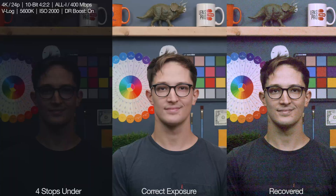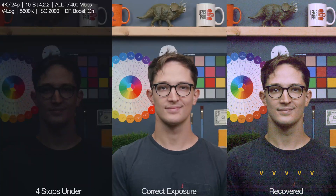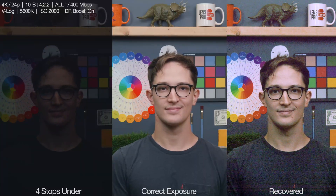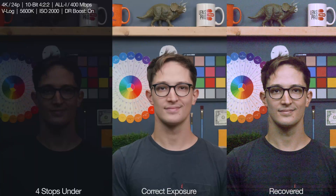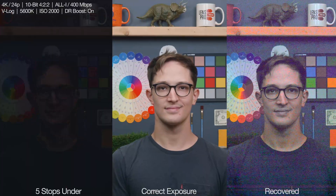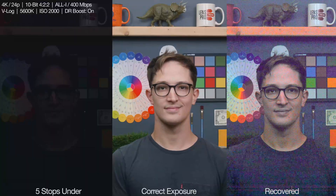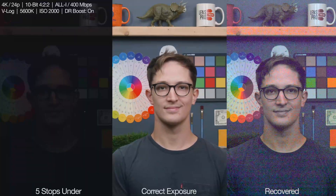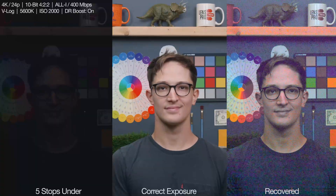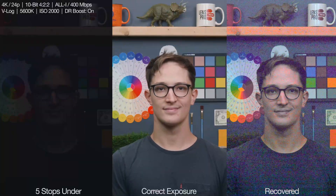Four stops under, that noise is really, really bad. It's getting blotchy and even starting to leave artifacts like this streak at the bottom. In terms of levels, they are right on, but all that information lost in these shadow areas when you bring it back makes for a pretty rough-looking recovery. At five stops, this video is pretty badly broken. The magenta chroma noise is really getting out of hand, and I had to walk a super fine line of saturation — desaturating those magentas but not letting it cross over into my face. It was just really messy.